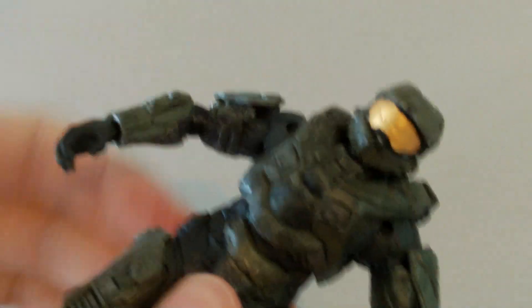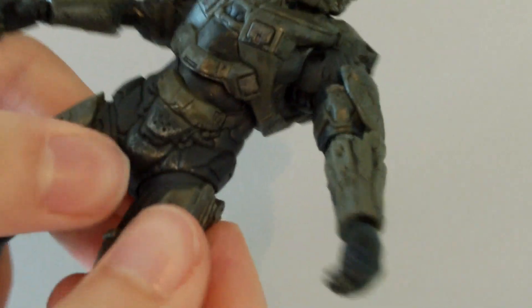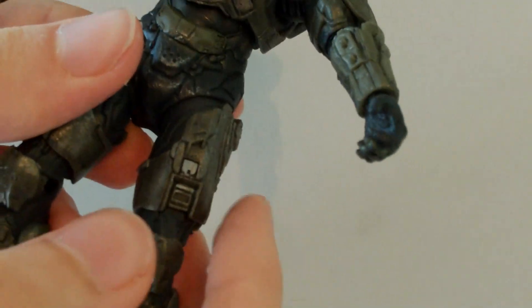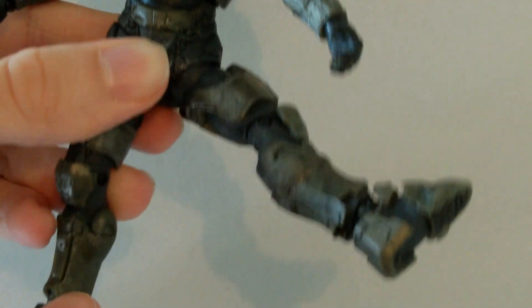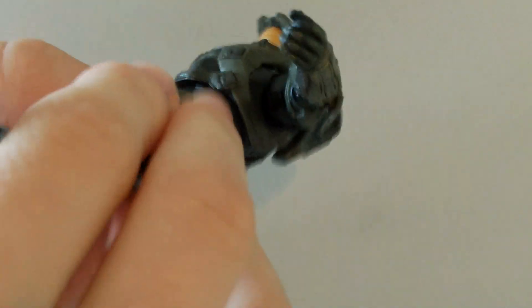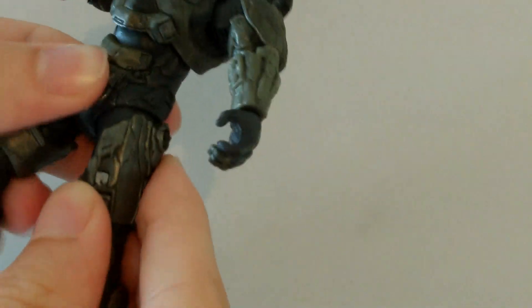At the abdomen and waist area he does have a ball joint, so it moves around with a nice range of motion. At the hip, he doesn't have very good hip joints — they don't move that much. They just swivel and move out to the side; you can't move them forward or back significantly. So not very good hip articulation there.